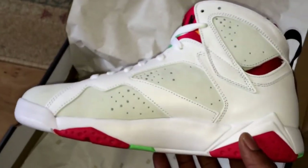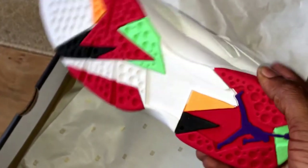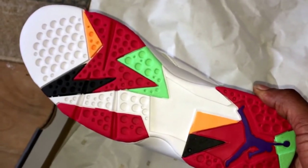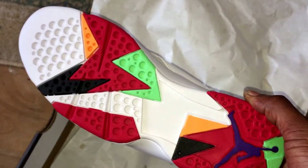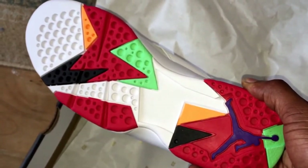I probably have a few summer trainers I'm dealing with at the moment. If you look at the sole — on the Bordeaux's the sole just stands out and pops even more — but I just love this; it reminds me of something that will come out on a Black History Month trainer.